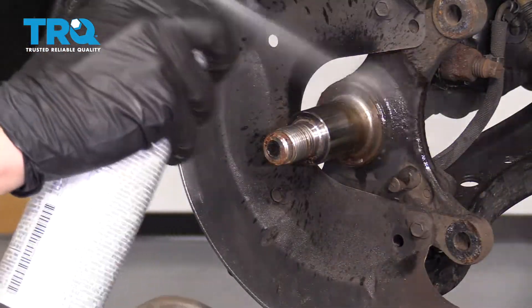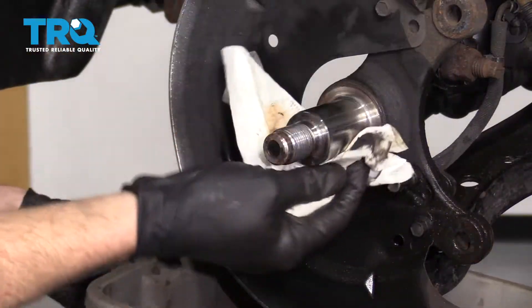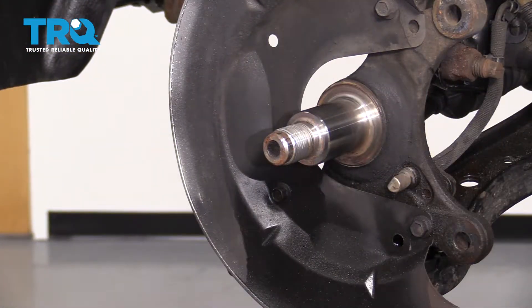Next, take some solvent and clean up this area. Check to make sure there are no burrs or anything around here. That looks really good. If it's scored up, you might need to do something about that.